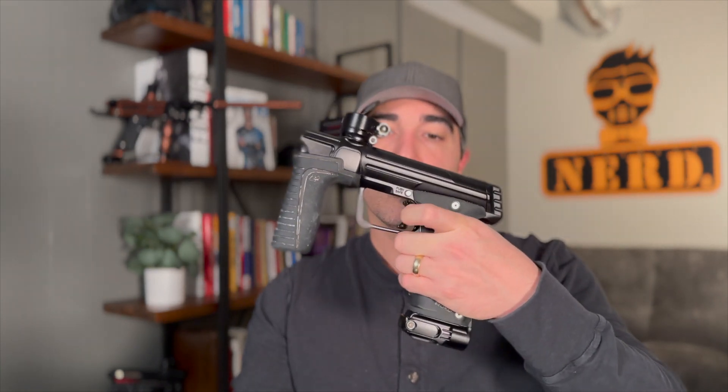This Trigger Shoe's pretty cool. I've got it on my M170 here and it's contoured. It feels really nice and comfortable. When you wanna put your full finger in there and grip it, you've got a really comfortable Trigger Shoe to do that in.